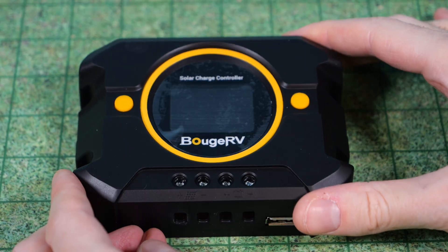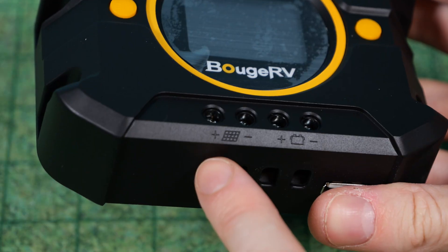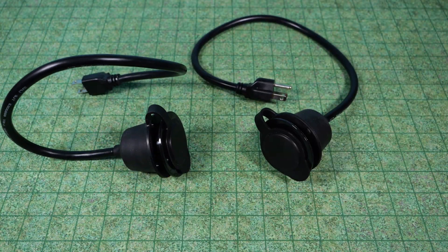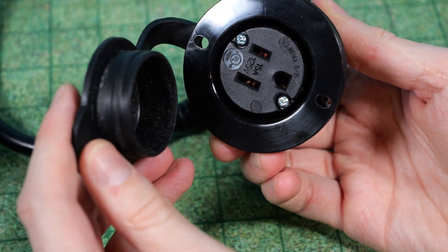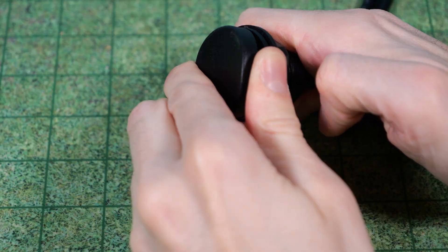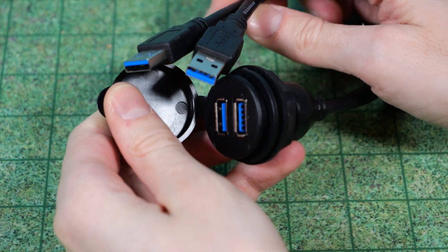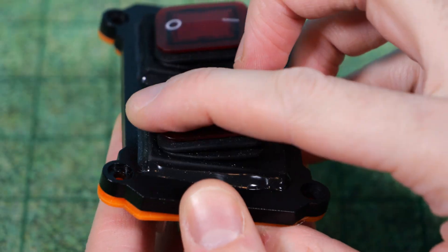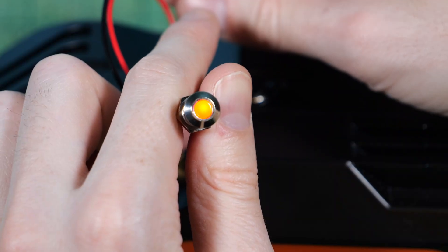Next, a small solar charge controller — 10 amp max, with a small screen, two buttons, inputs for solar panels, and outputs for charging a battery. I also got two extension cords with a nice round circle flush mount and a weather seal gasket. There's one for each outlet. I also have something similar for USB — a circle flush mount that extends those ports from the inverter. And I have a really nice weather-resistant switch, and a small 12 volt light for the power indicator.